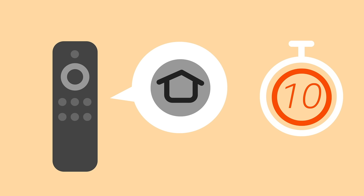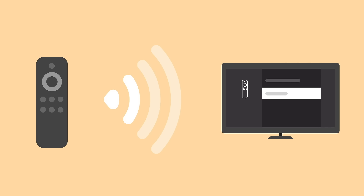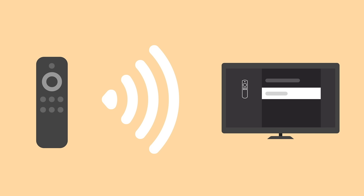Now pair your Fire TV remote by pressing and holding the Home button for 10 seconds. Your Fire TV device will locate the wireless signal of your remote, after which it will appear on screen.